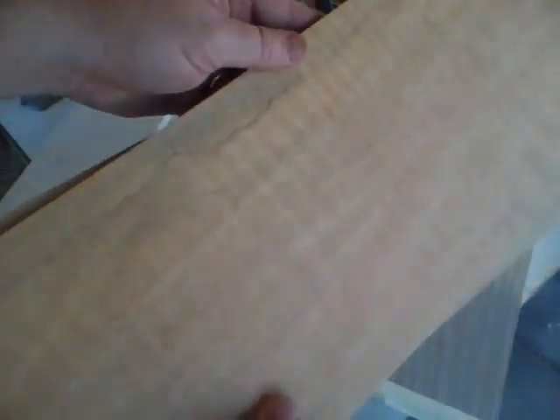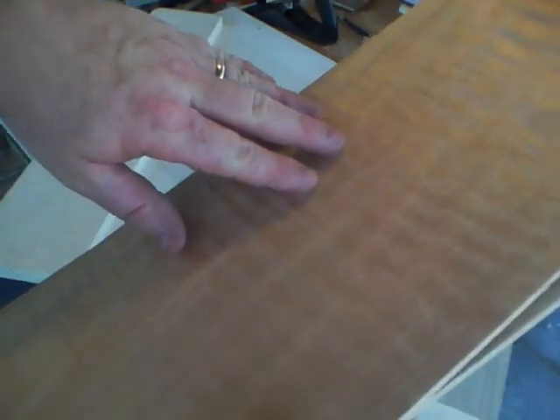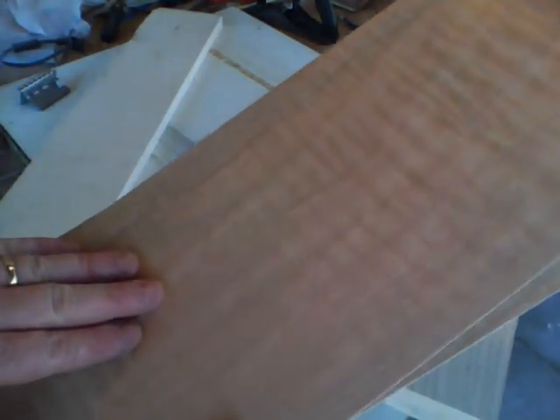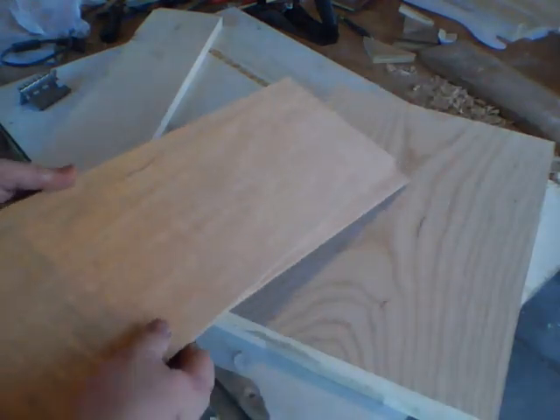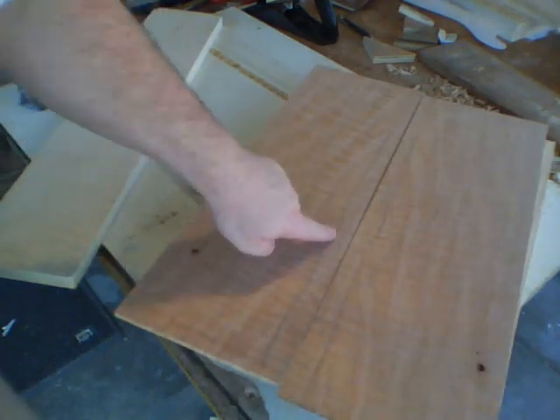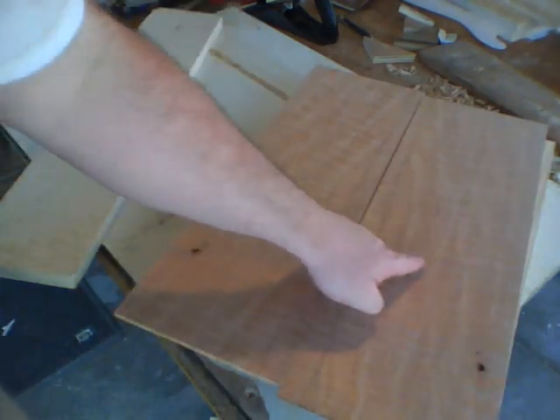I've selected a piece of quilted maple. You can see the pattern here when the light hits it just right. This is a quilted top, a little more intense than a regular flame, and it's bookmatched, so we're going to have the pattern mirrored on each side.